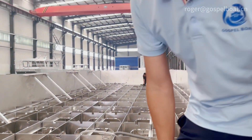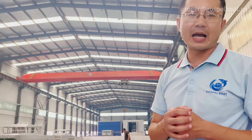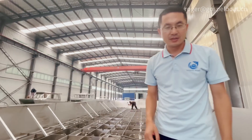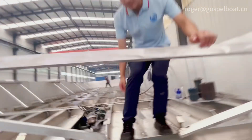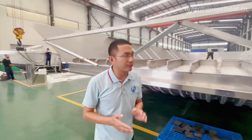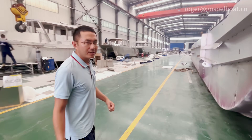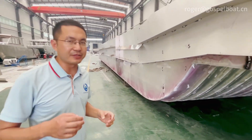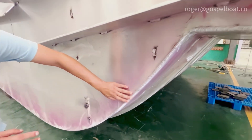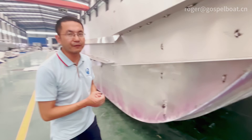It has a loading capacity of about 15 to 20 tons, or it can load six cars for this one. Then we go to the side of the hull. We have done QC testing for all the welding, so you can see the welding — it's already been done with qualified welding.